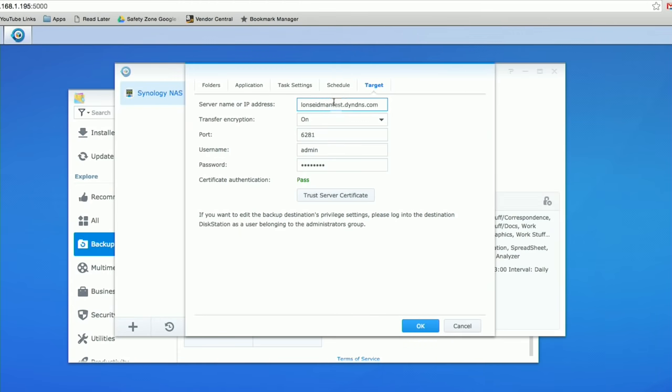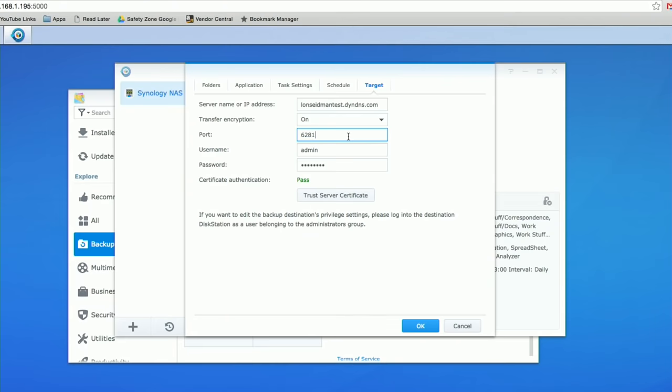If your destination address is always changing, you can set up a DynDNS account — Synology NAS devices have clients built in — so you point it at your DynDNS address and it'll always find that drive. You just have to open up port 6281 and point it at the static internal IP of your Synology device. If you have trouble setting up static IPs or opening ports, leave a comment below and I'll do a future video on that. My recommendation is actually to use OpenVPN — you can run an OpenVPN server on these Synology NAS devices for a more secure connection without opening extra ports on your router. Once that address is in, I'll click OK and run another backup.